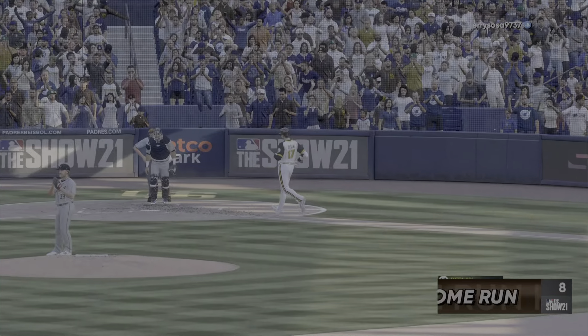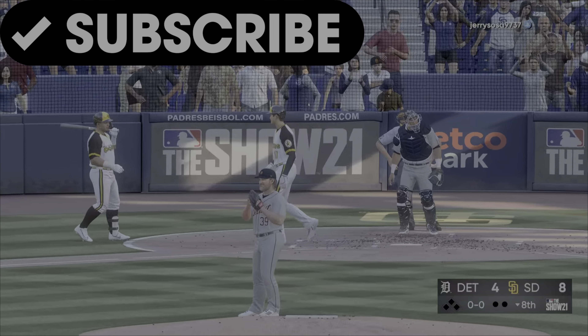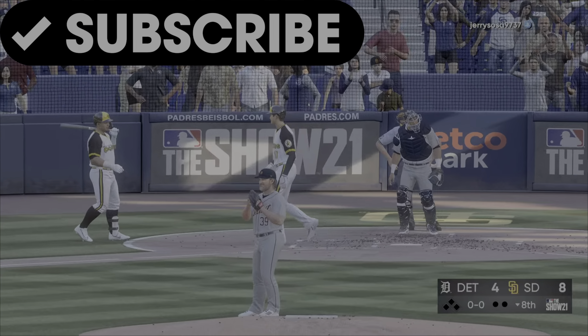Shohei Otani now facing Kirby Yates on the pitch, out of the bullpen in the bottom half of the eighth. The right fielder looking up — Doctor, you can hang a star on that baby.